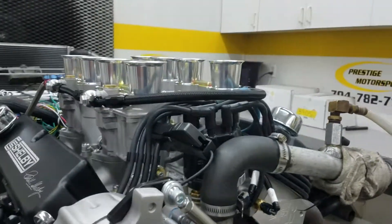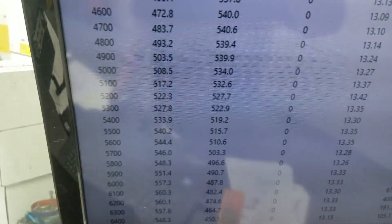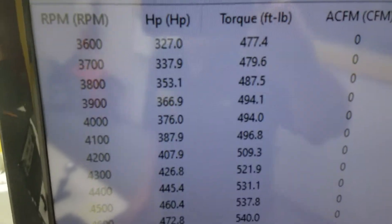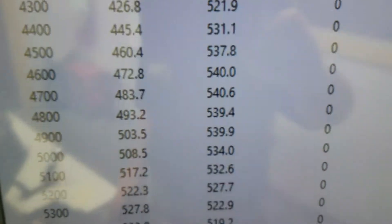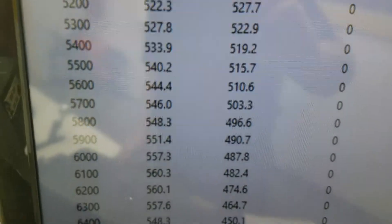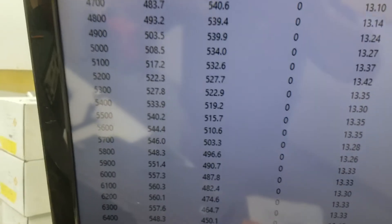Custom ground hydraulic roller cam. Take you in there to show you that. Ran at 3,600 RPM: 477 foot-pounds of torque. Peak torque 540, peak horsepower 560. We rated it at 575 — friends, about 15 under — so everything's good.